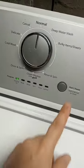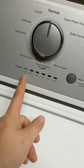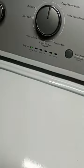Hey y'all, working on my washer today. That there is the model number. When you hit start, sensing mode turns on, nothing happens. No water.